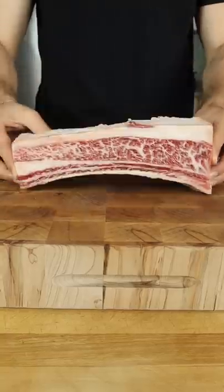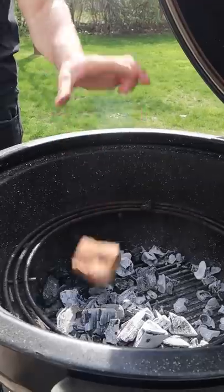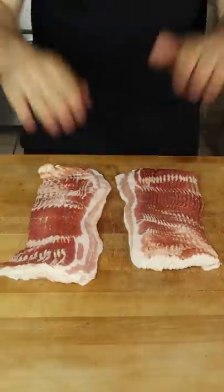This is the meat train. Beautifully marbled short rib, applewood, low and slow, and time for twisted bacon.